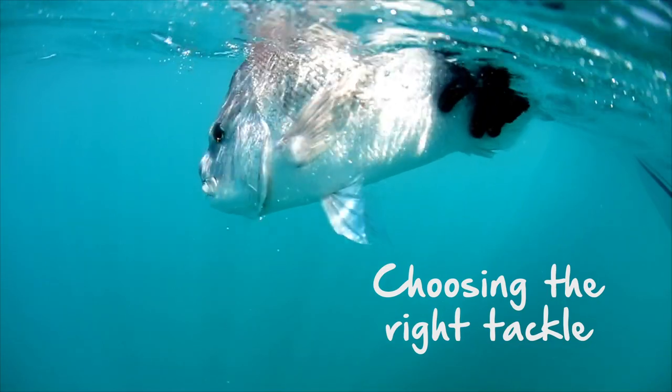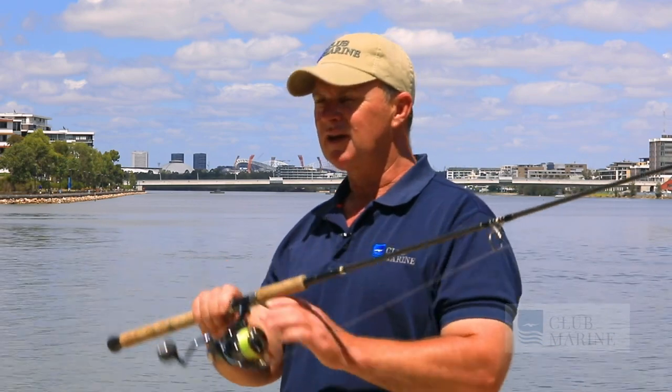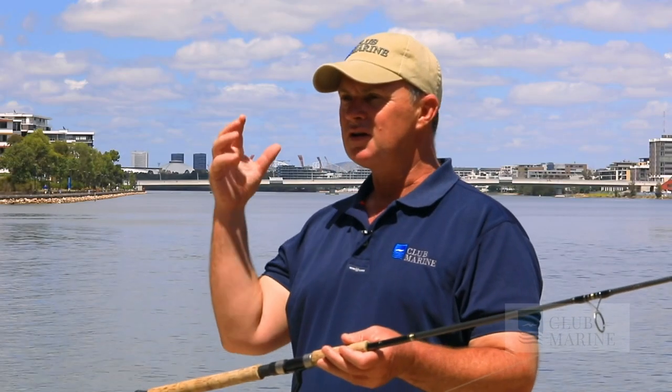As a kid I used to fish with heavy thread lines and overhead reels, but these days it's light tackle. A 4000 size reel is perfect for the job, and you can still catch a fish that's 10 kilos. The technology in our fishing gear has improved so much that you don't need heavy gear — you can catch them on light tackle and have a lot of fun.